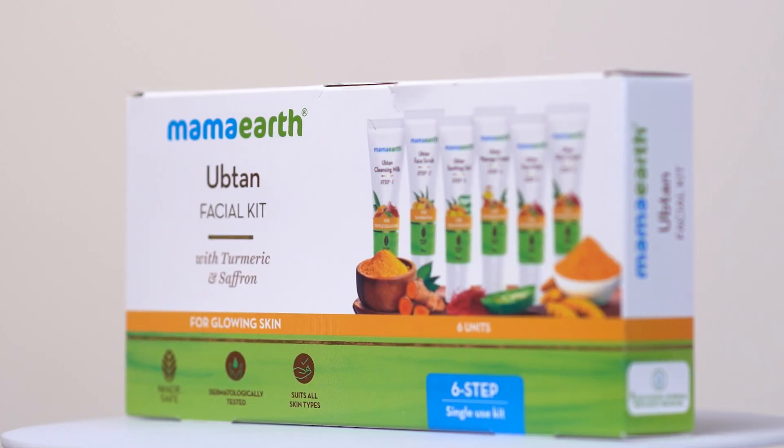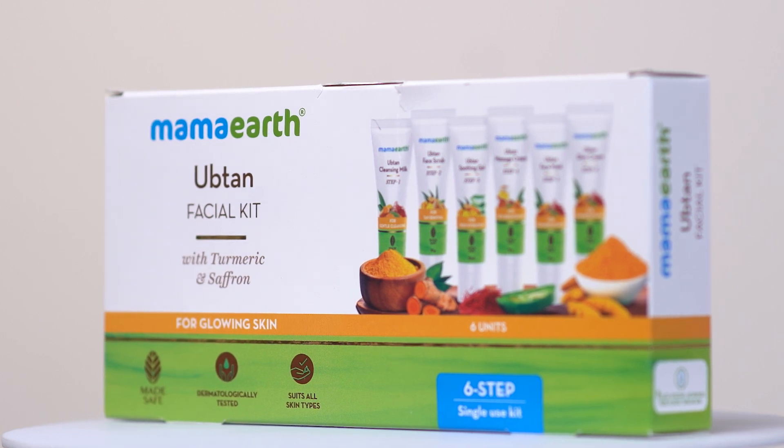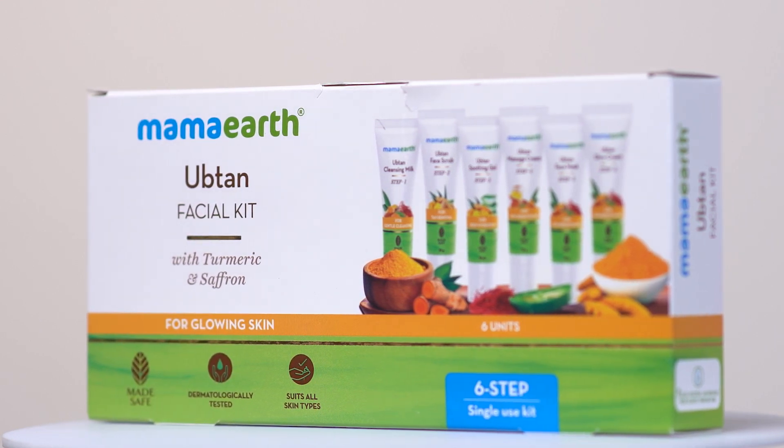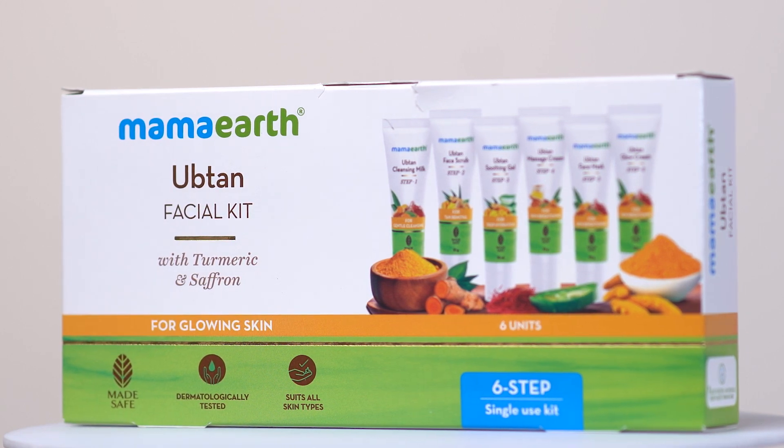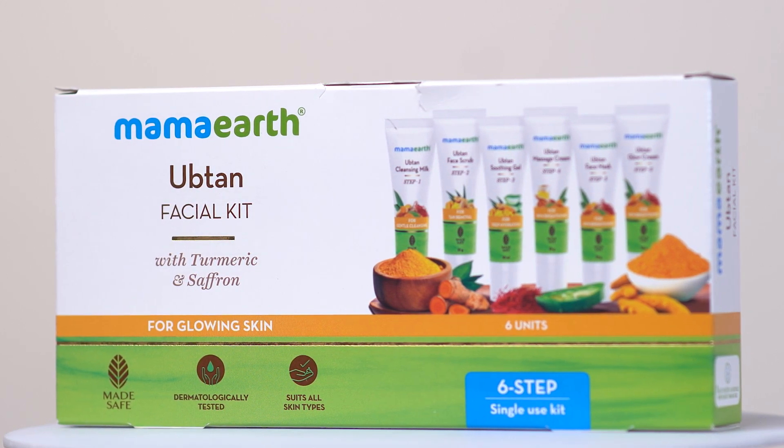Uptan के इसी natural goodness के साथ आती है Mama Earth की Uptan Facial Kit. और इस वीडियो में I'll tell you how to perfect your pre-bridal glow with Mama Earth Uptan Facial Kit at home.